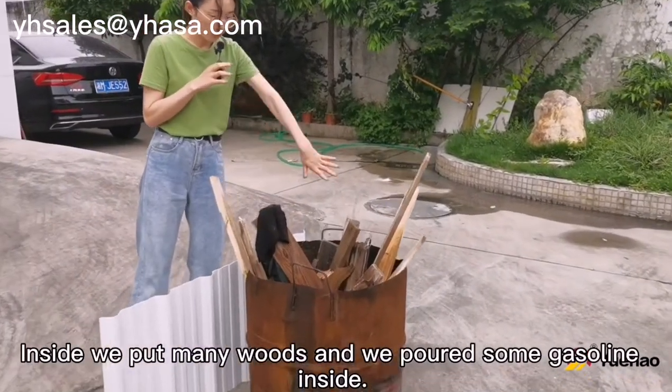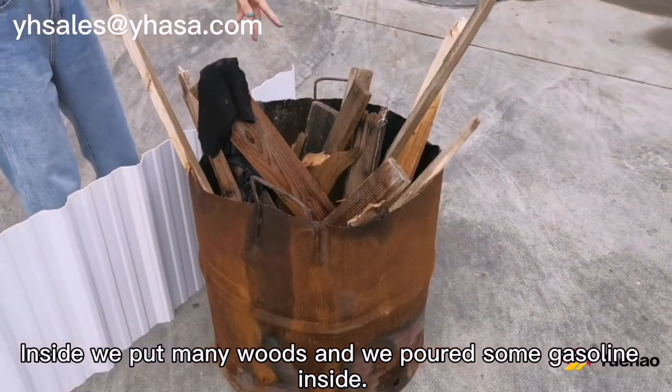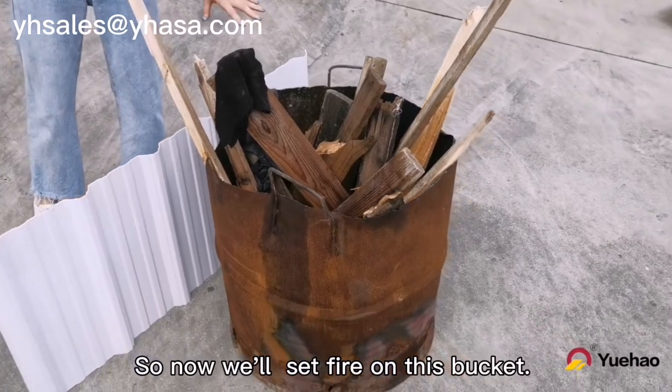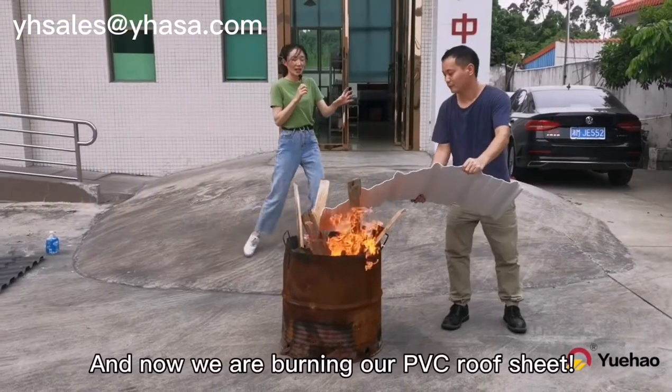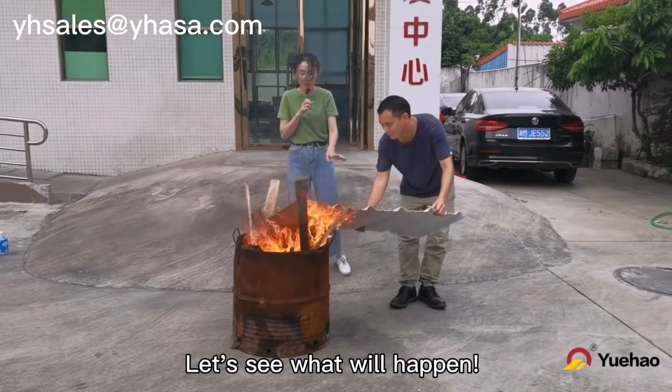Inside we have many wooden pieces and we put some gasoline inside. Now we are setting fire on this basket and burning our PVC Loopsheet. We will see what happens.